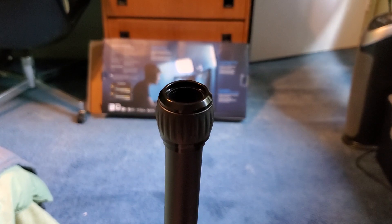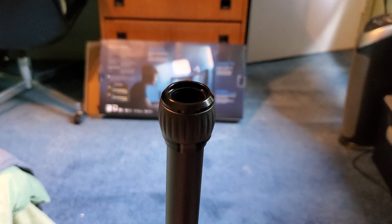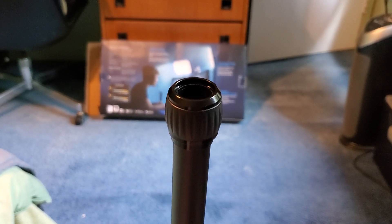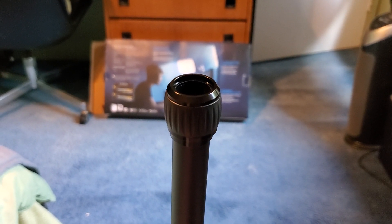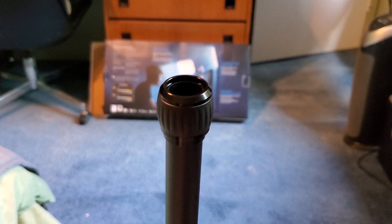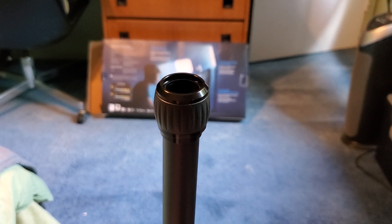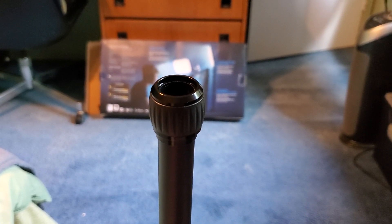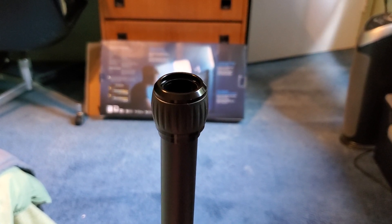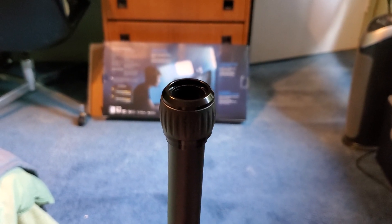I spoke to someone at customer service. They were quite polite and friendly and helpful, and it seems that they are going to send me another one. So it's just a bit of a mistake, that's all. It's not a huge deal. I just thought that they had actually intended for me to put the light on top of that and have it just fall over. As it turns out, it's not that — I just didn't get a proper product.